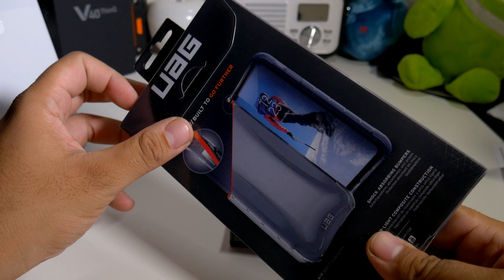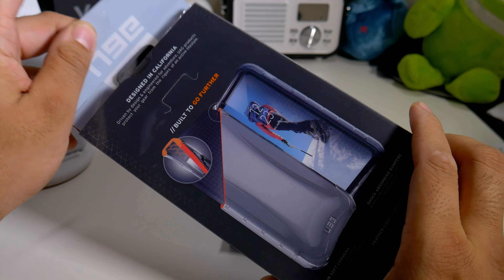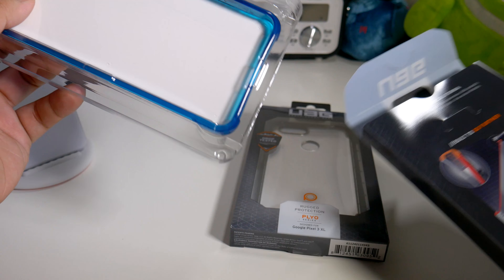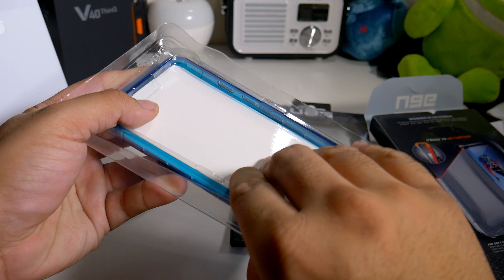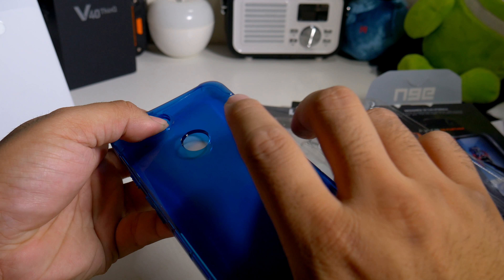I'm definitely a fan of the Plyo series. I think the only problem is that it takes a little more scratches than a usual clear case. So let's just pop this baby out and see what it looks like — blue is one of my favorite colors, so I definitely have to start off with the blue one.